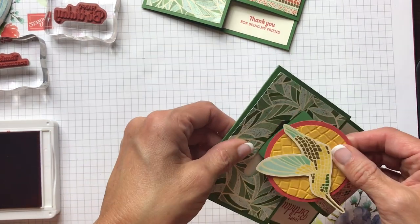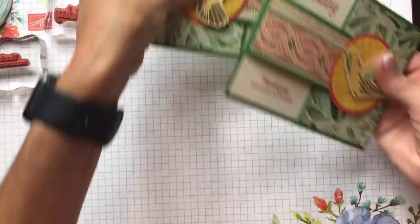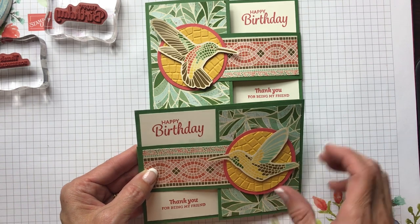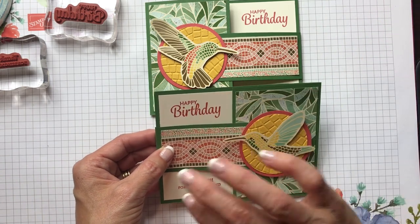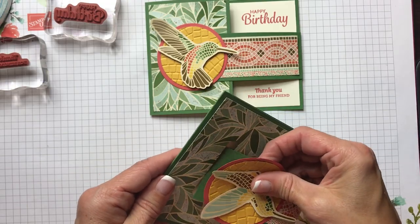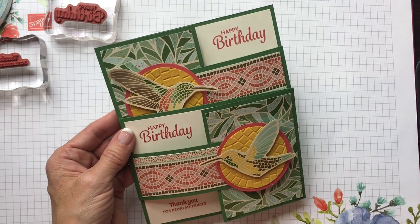Then you just close your card and pop the little belt into the buckle — just like that! Do you ever wonder when you make these fun folds if the people who receive the cards actually know how to open them? There we have two different cards with the same measurements that you can find on my blog, but they open a different way depending on how you cut your hummingbirds. This Mosaic Mood specialty designer series paper is the star of the show — and you can think of many different stamp sets with an inside and outside sentiment that would work well and pull out the colors in the card.